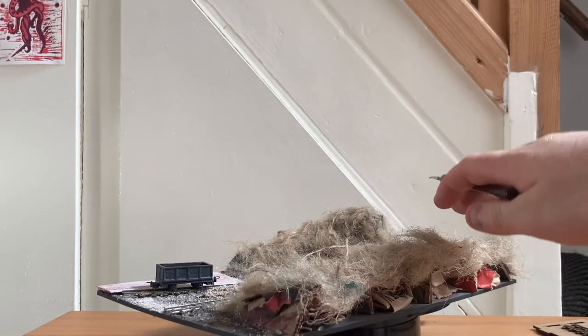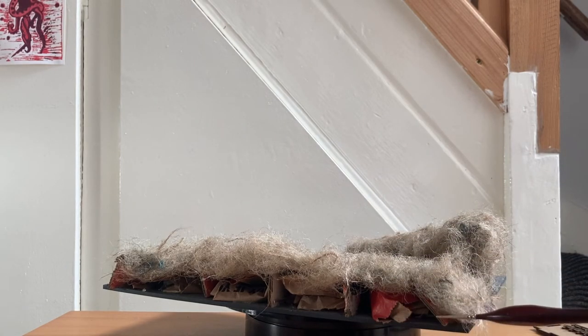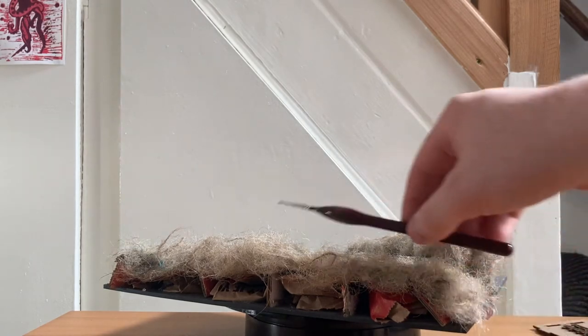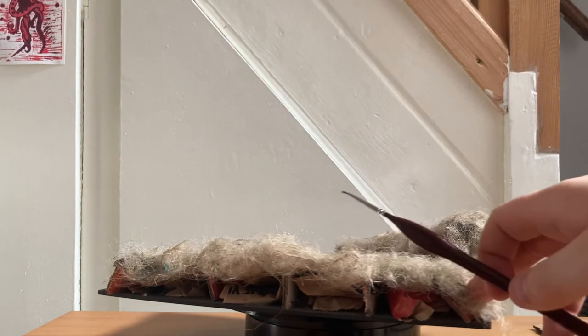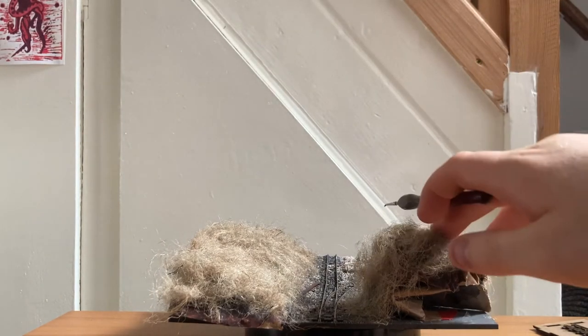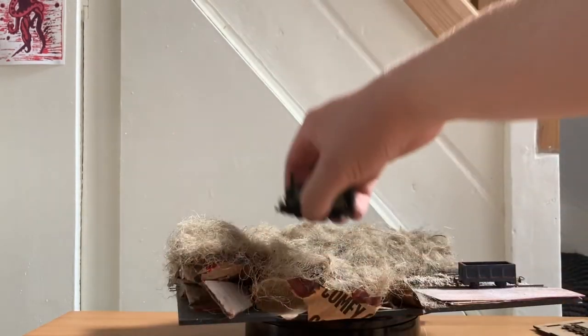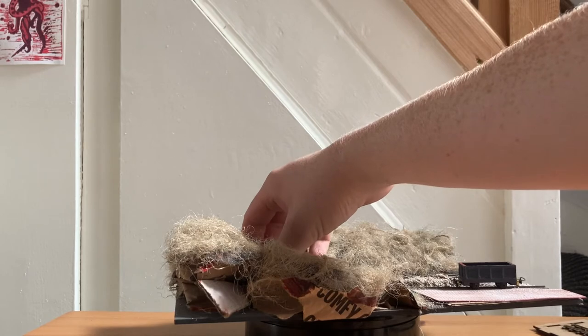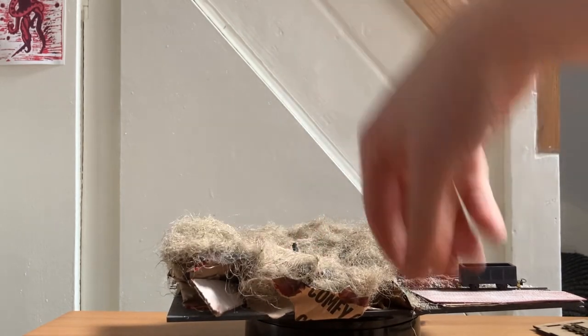I'm going to continue to spin the layout and you can see just how simply this was built. This strut here fell and I decided to leave it because I quite like the angle it created - it's nice flowing hills there and the hanging basket liner works well. Using this slightly taller hillside here gives us the ability to use it as another scenic break. If you want to see video of number one, it'll be linked in the description below as I've already finished that.